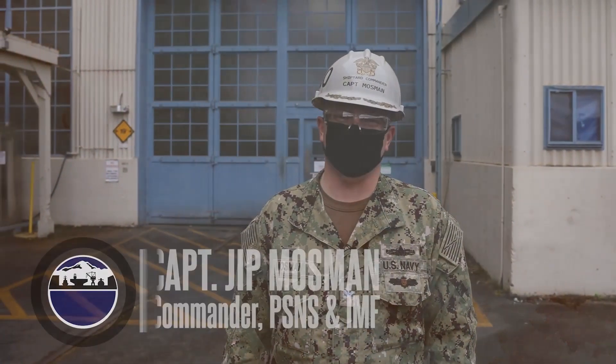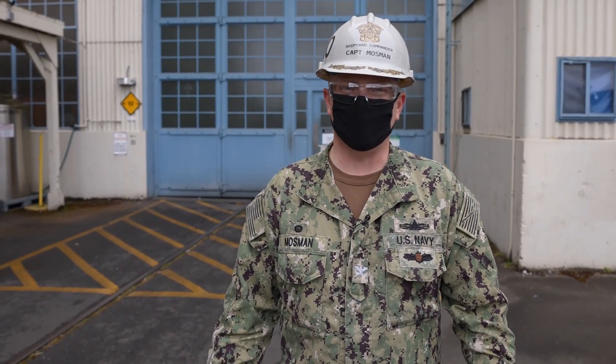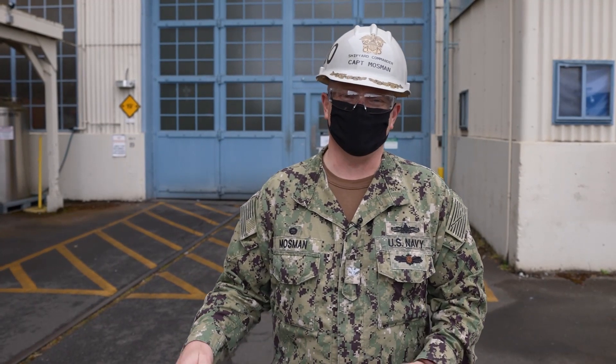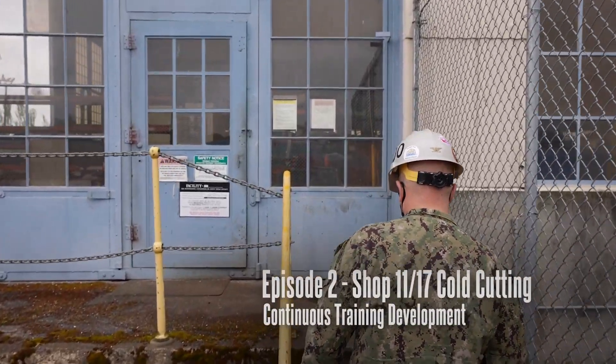Today I'm going to go see Tony in shop 11, and he's going to show me a machine that cuts holes in the hull of a submarine. We have to have those holes for our services to go in and out. The old process was heat, torches, and grinders, but this thing sounds like it cuts a perfect cylindrical hole. Let's go see how it works.